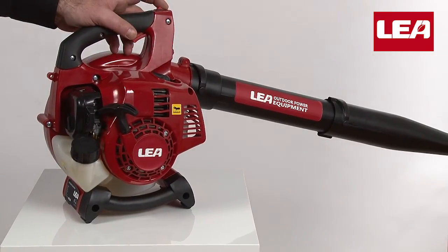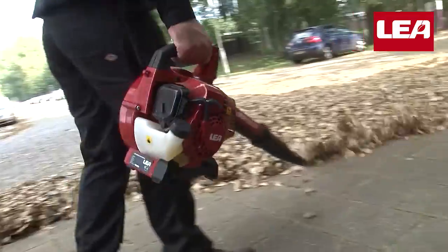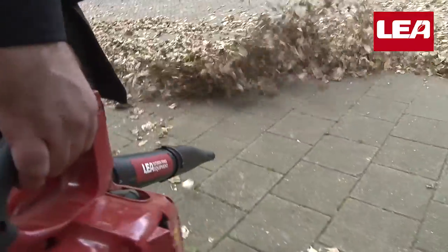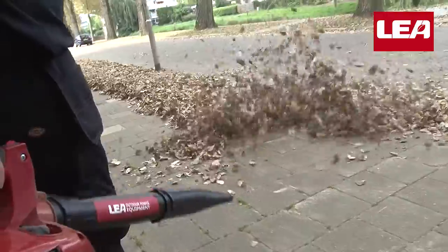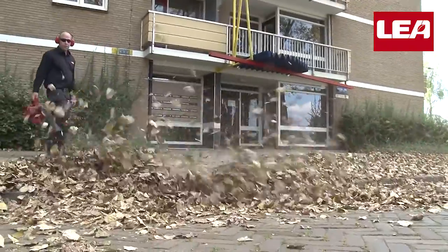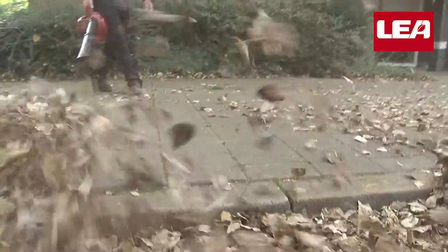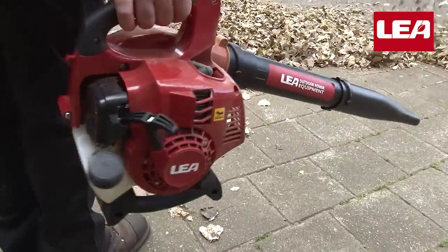We now take the Lea blower outside and gladly demonstrate its power. Its two-stroke air-cooled engine, using an optimized blower nozzle, delivers an airspeed of up to 275 kilometers per hour, blowing all your leaf litter where you want. Our slow motion images demonstrate how much litter the leaf blower actually moves in a single motion.